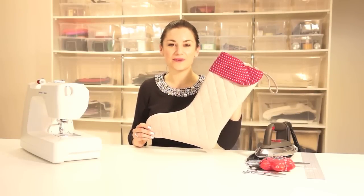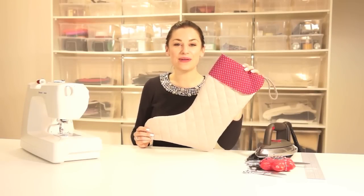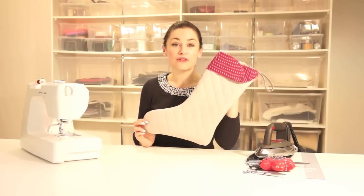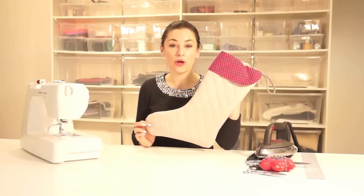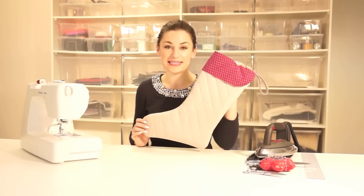Hello and welcome to the Made to Sew YouTube channel. My name is Anika Truman and today we're going to be doing a class into the Christmas stocking. The Christmas stocking pattern is available on our website madetosew.com and on the resources page — we will link in the box below a link to download the PDF pattern.